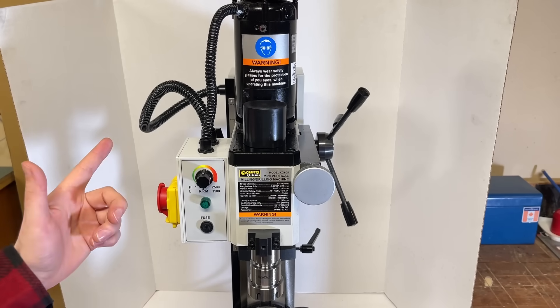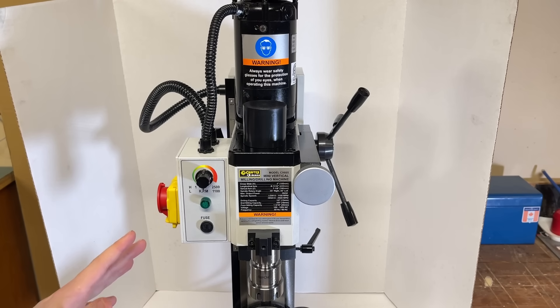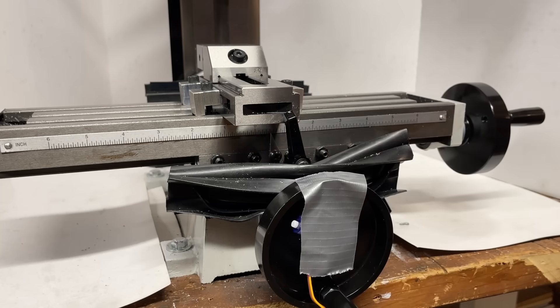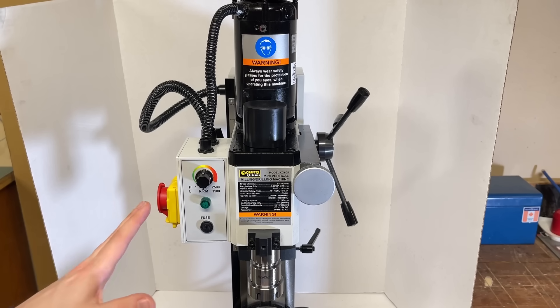So what do we need to do to make this thing into a CNC mill? Theoretically, it's not actually that complicated. We take the milling machine that we already have and strap motors to the hand wheels, but unfortunately we live in the real world, and in the real world we have to deal with a little gremlin called backlash.